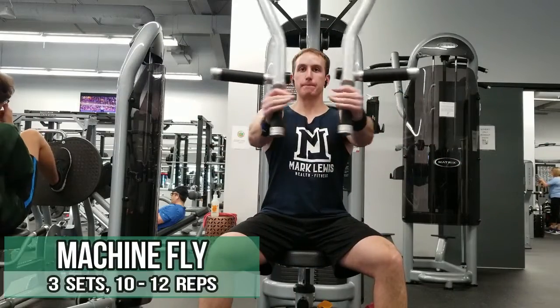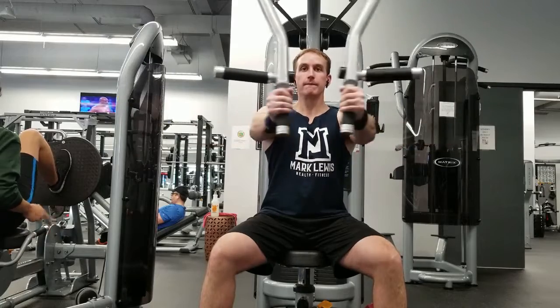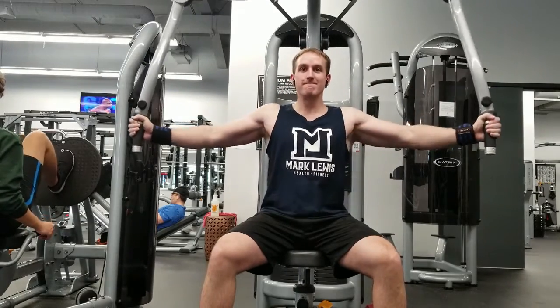For the incline dumbbell press, I'm not focused on a percentage of my one rep max here. I'm more focused on tracking the weight and progressively overloading the movement — trying to increase the weight on it — but I'm not as concerned about it relative to my bench press, since I'm more focused on increasing my compound lifts. The next exercise I'll be doing is going to be a fly — a chest fly. This variation might change; I have a machine fly here, but I could do a cable fly or a dumbbell fly.